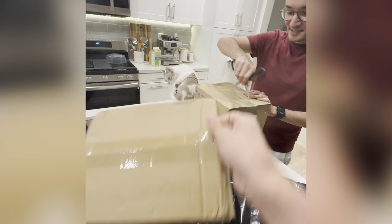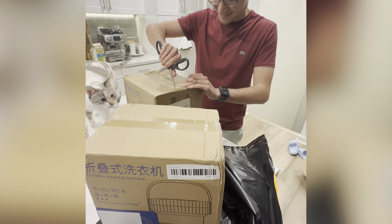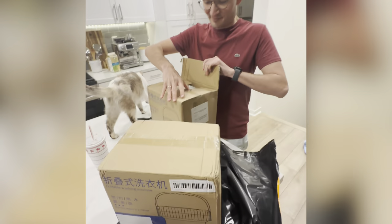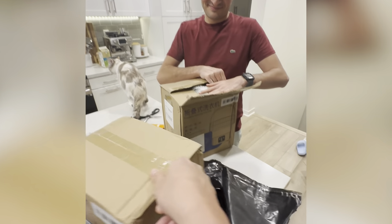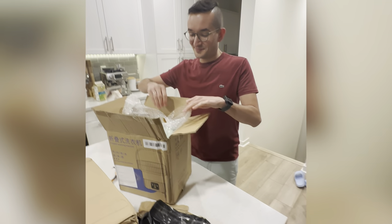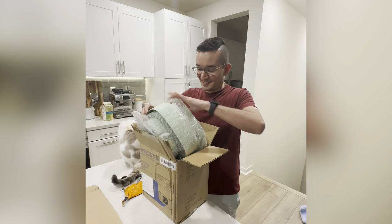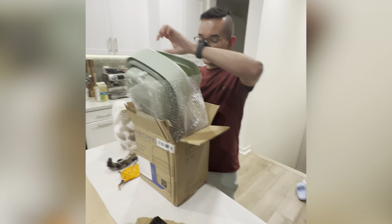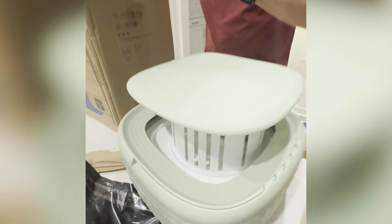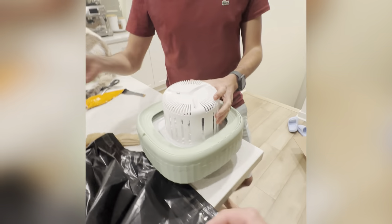It's one for each. Yes, it's called a foldable washing machine. That's what he deserves — yes, he deserves this for Saint Valentine's Day! Wow, look at that, look at how cool it is. And this is the dryer.